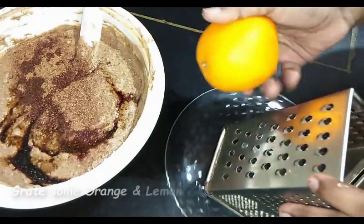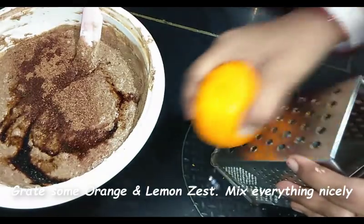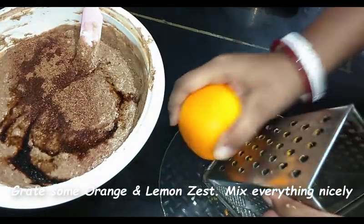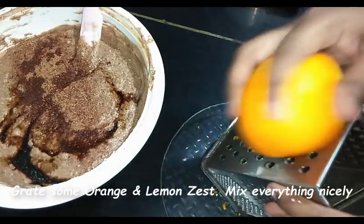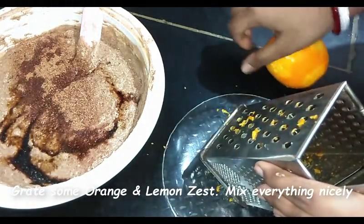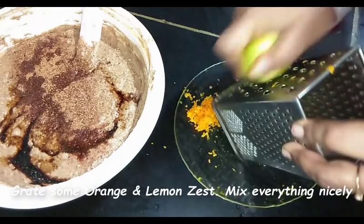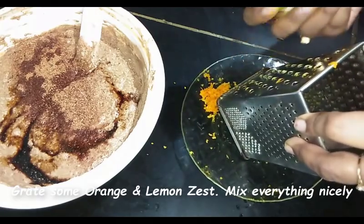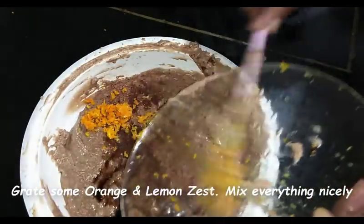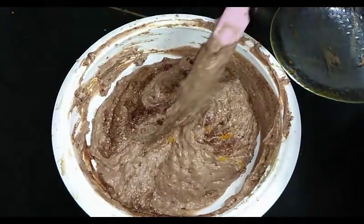I'm also adding orange zest. Use a grater to grate the zest — do not use the white portion, only add the orange-coloured part, as the white part will taste bitter. Similarly, we'll also add a little lemon zest. This will add a beautiful aroma to your cake. Now mix everything very well, fold it gently, and you can see the final batter.